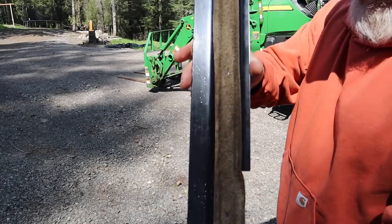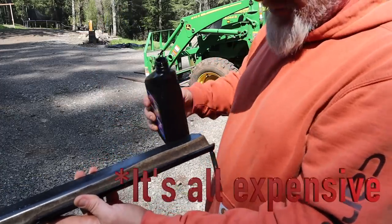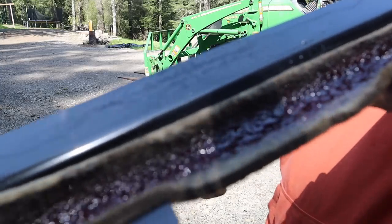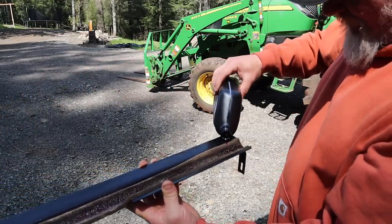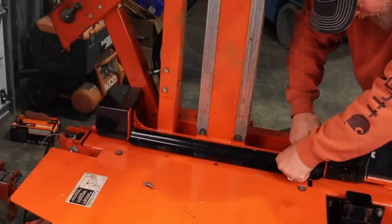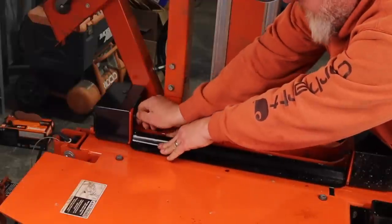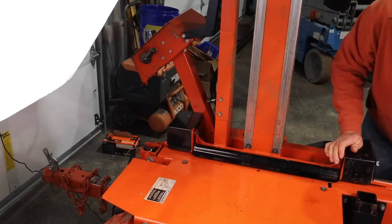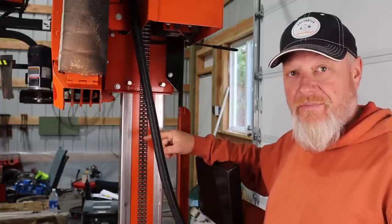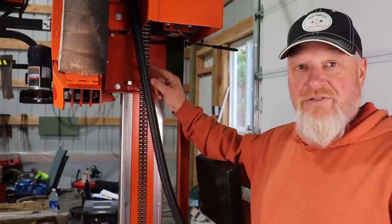That looks quite a bit better. Put some automatic transmission fluid in there — you don't need to buy any expensive oil, just the cheapest one they had. Once you get it snug on, push down a little bit to make sure it's making good contact, then cinch it up. Now we're going to lubricate the saw head elevator chain with automatic transmission fluid, which is what Wood-Mizer recommends. Sawdust will stick to it a little bit but not like a thicker oil, so the sawdust will typically fall off under its own weight. It's also very easy to clean.